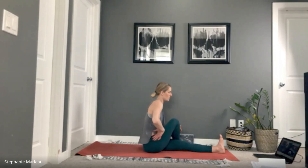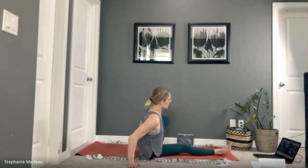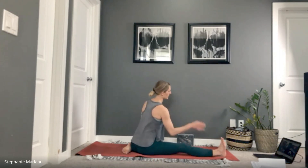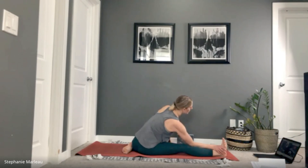Bring your gaze back through center, release your hands, unwind from the posture. Straighten your right leg, then switch sides — take your left foot back behind you if it's okay with your knee, or leave it to the inside edge of that right leg. Take your right hand down your right leg, left arm reaches up and over. Use that other arm to support you and find that length. Soften your shoulders away from your ears, soften your jaw. Take a couple of deep breaths as you maybe move a little deeper.